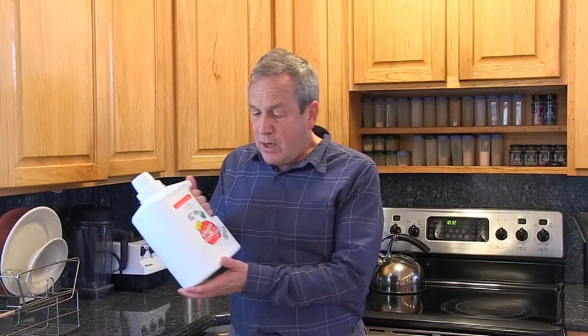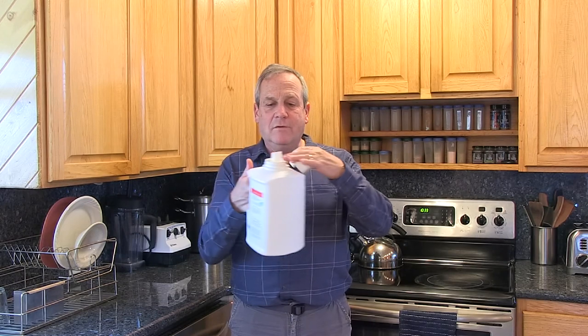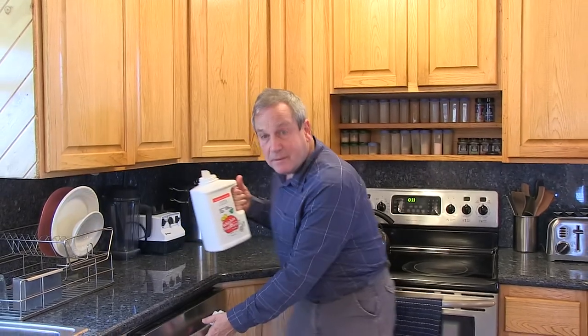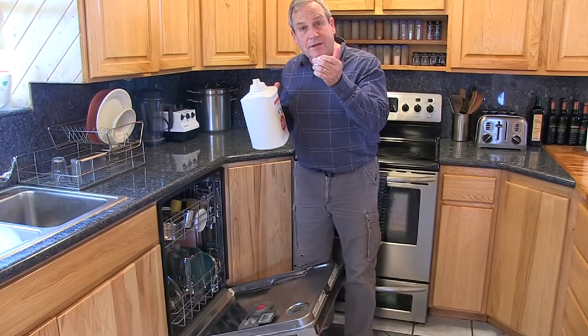One question that we get regularly is: why did you put a powder in a bottle like this? I'm happy to give you the answer today. It's so much easier to pour and to handle when you use a drain-back bottle. This is called a drain-back bottle. When you're ready to use it, you can check your measuring cap to get the right dose.